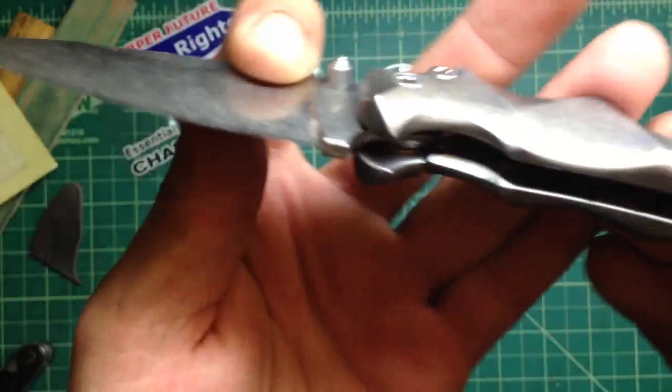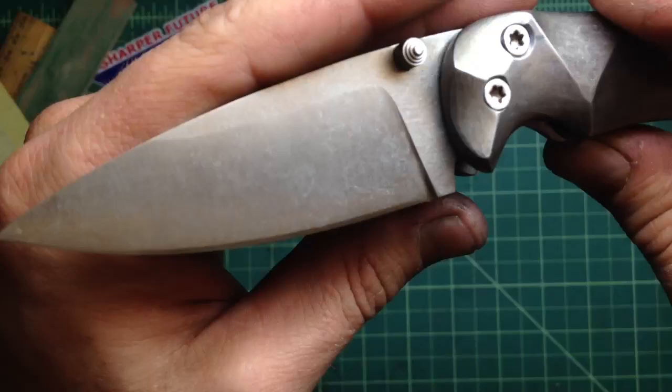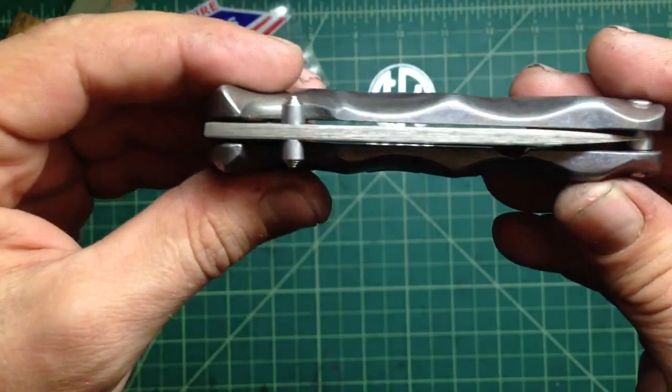I stonewashed it a little bit and did the grind on the blade — it actually came out pretty sweet. I love those flats on the top. I like how it looks; it's really cool.